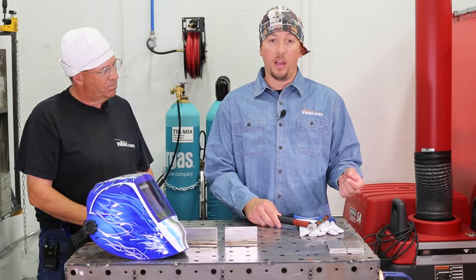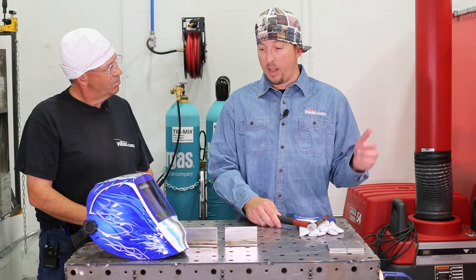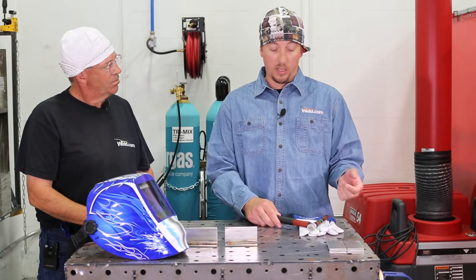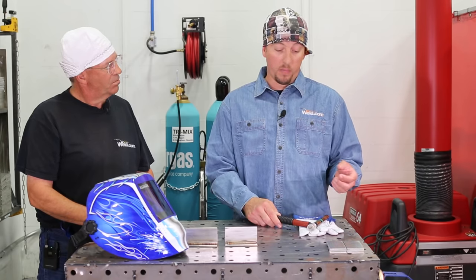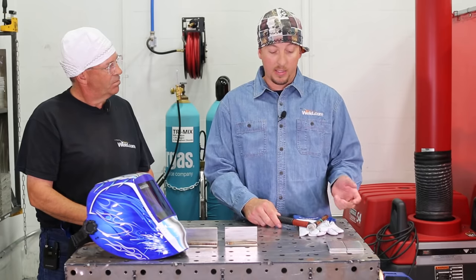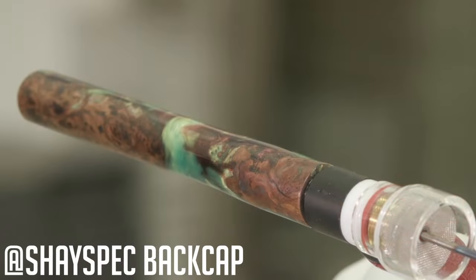A lot of the stainless conveyor bases I do have got a lot of inside corners that are hard to reach. This allows for the added stick out where I can get the gas coverage I need and actually weld from viewing through the cup and behind the torch when I can't get my head into tight spaces. I'm running my custom back cap from Shea Spec — he does some incredible work.